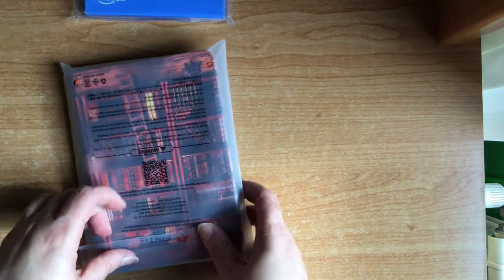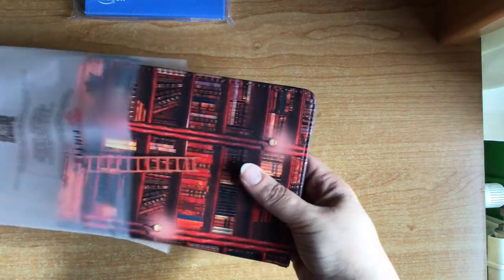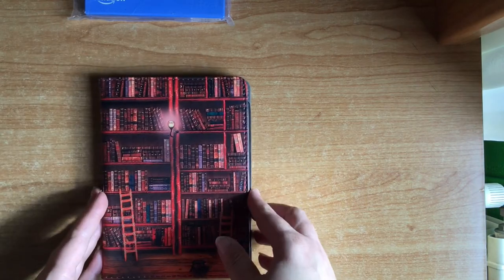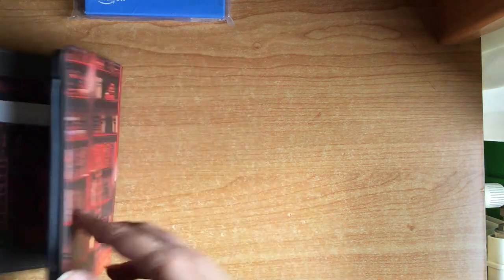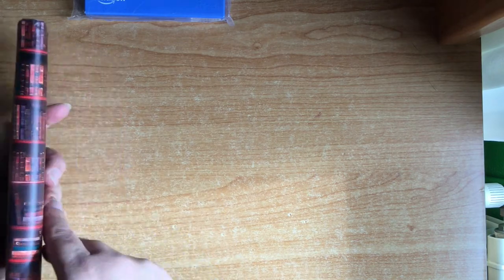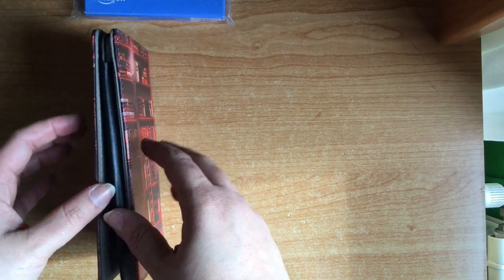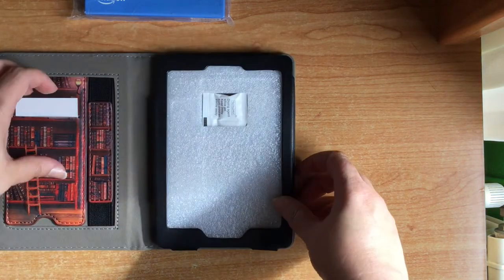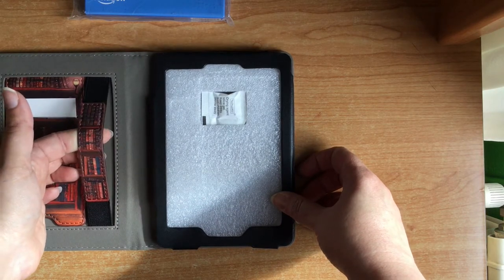The first thing I will show you is the case, which works for several Kindle models — it was also on sale. I bought this one, which from behind looks like a day of books, with the typical stairs to climb, which I loved. This one is magnetic, I don't know if you can hear it.